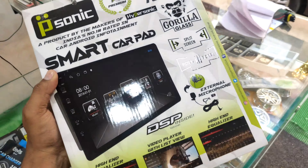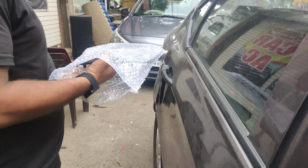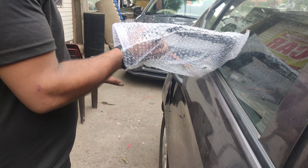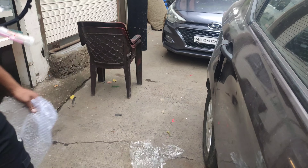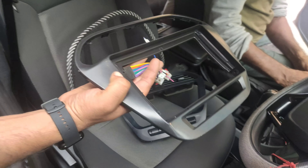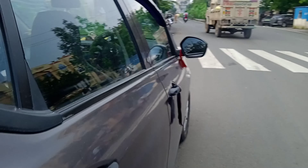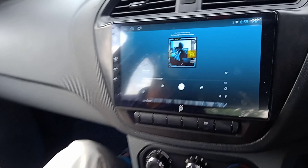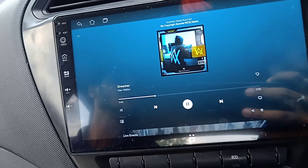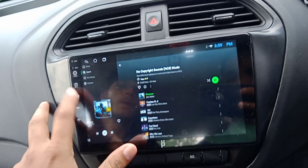This is the price of the camera and this is the installation of the camera. This is the 9-inch frame. You can see the camera features — it should be installed and you can see it in the parking lot. This is the layout of the camera, and you can see it here.